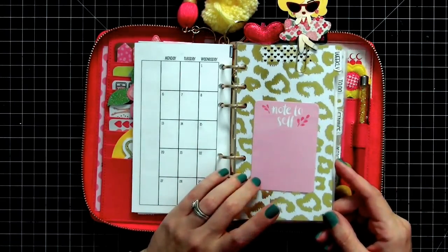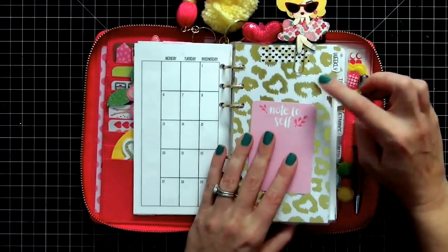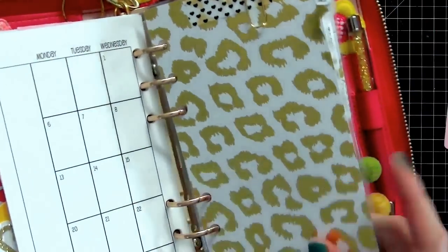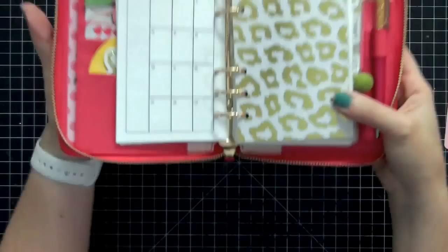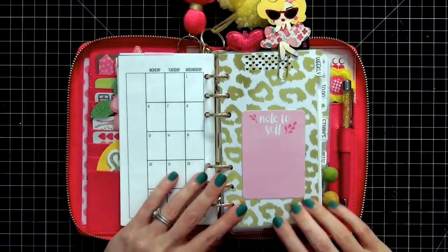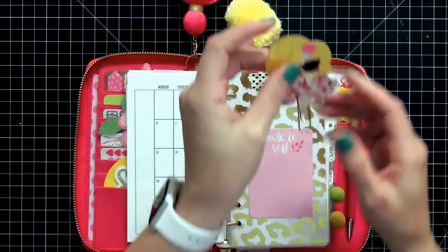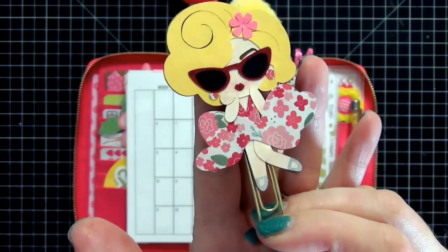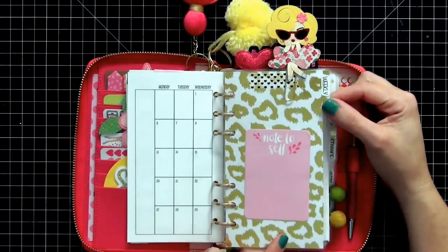My first divider is for my weekly section. I've been on the same dividers for a long time — I got these foiled gold papers at Hobby Lobby, created my own dividers, and laminated them. I know I said I'd never laminate, but I totally love them. They seem to always match everything I'm doing. The paper clip on top is from Scrappy Drew Designs — this little Marilyn Monroe is adorable and perfect for springtime. I get a lot of questions about this clip; I keep it on the thicker dividers because it holds better there.